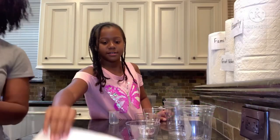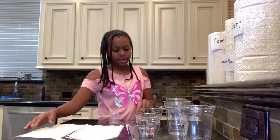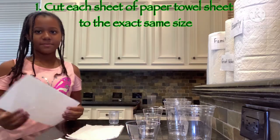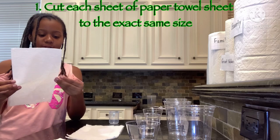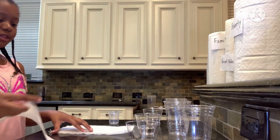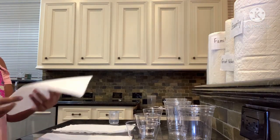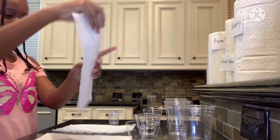There are strips of paper towels over here and our cups. Each paper towel is the same size so then none of them will cheat on the others, even though they don't have legs or hands. This one is Bounty because that's what it says on it.